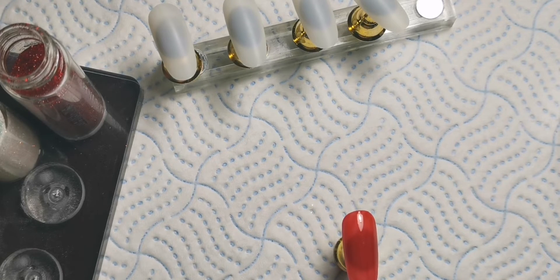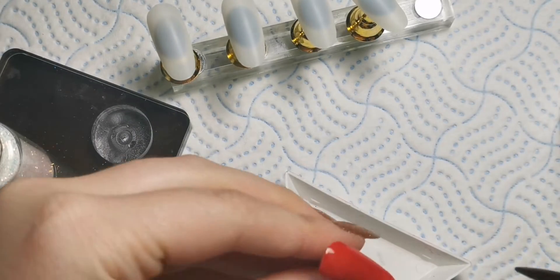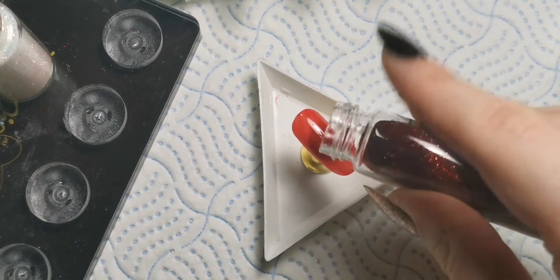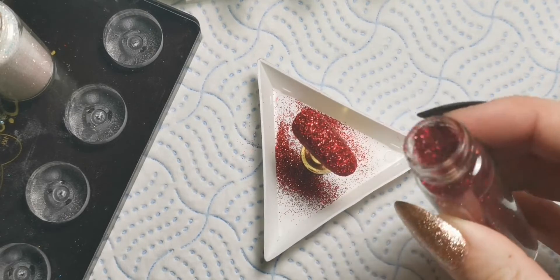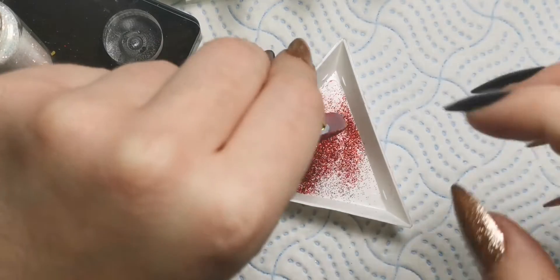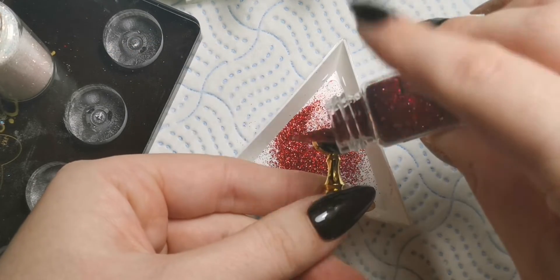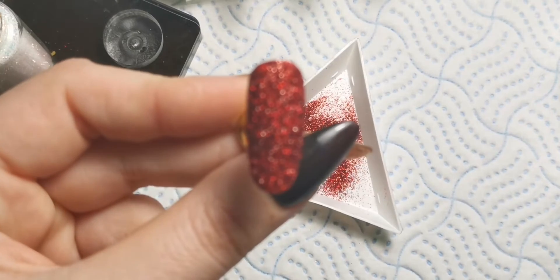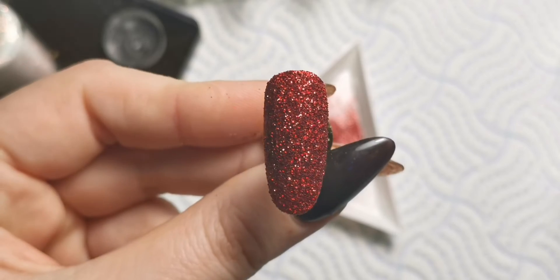I'm going in with this glitter, so I'm going to get a triangle underneath to try and catch any excess. I'm taking it out of the stand and just popping it in the triangle so I don't get it all over my hands. I'm going ahead and sprinkling this straight over the top - apologies for the noise in the background, my mom is making dinner. Just going in with that, making sure I've got it everywhere, then tipping it upside down to get off all the excess. There we go - it's a beautiful Christmas red. I'll pop that into the lamp and the glitter will set onto the nail.